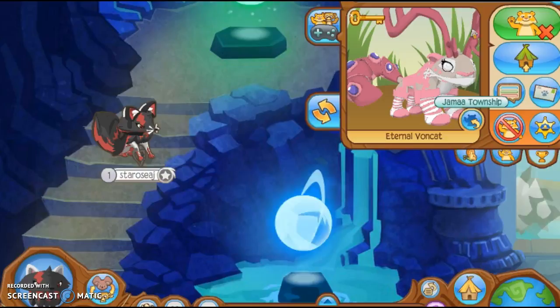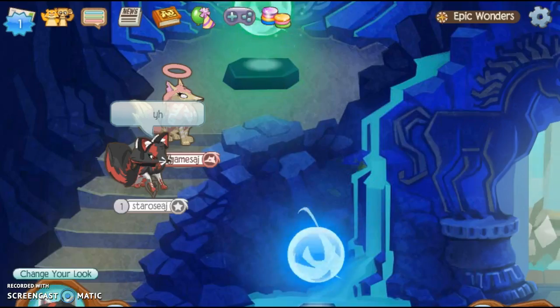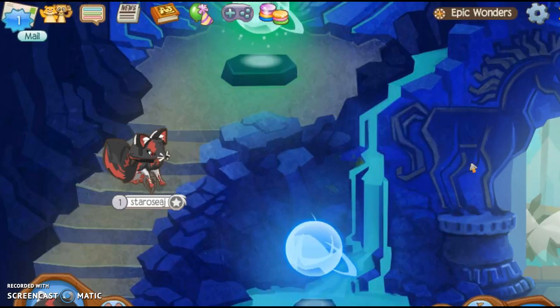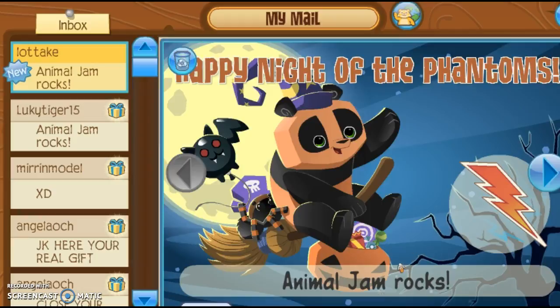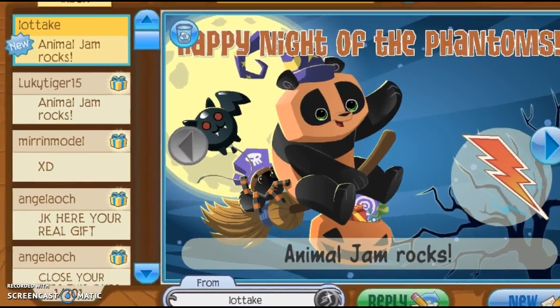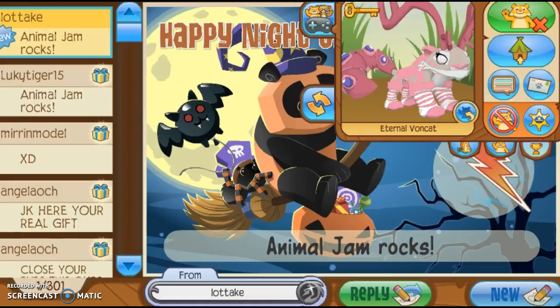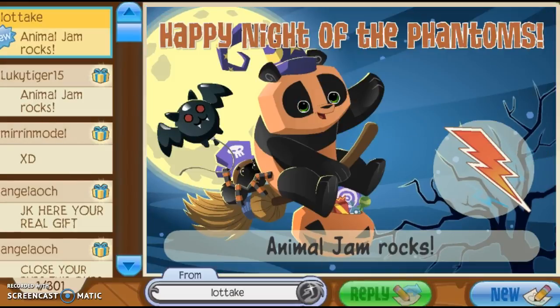I'm just gonna send this and see how she responds. Oh my gosh, we got a reaction! Let's see what it says. See guys, this is how NOT to send a jammagram. Lottex is doing a fine example — why would you send back 'Animal Jam Rocks'?